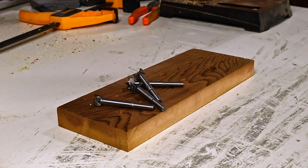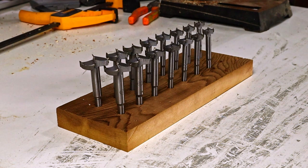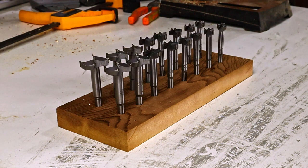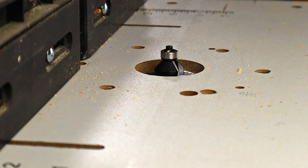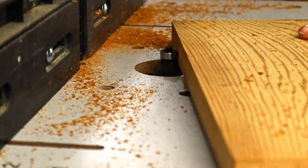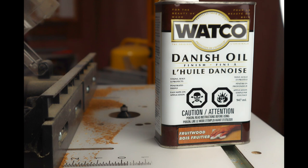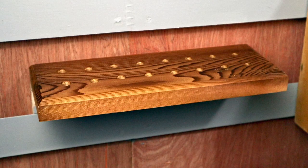I wanted to add a chamfer to this one so it doesn't look so much like a block of wood. And why not add some Danish oil as well — I bought this stuff about 10 years ago for a project and never used it, and it's been sitting forgotten for far too long. I'm going to test it out on this piece. I like it. Now just add a cleat, hang it on the wall, and add the bits.